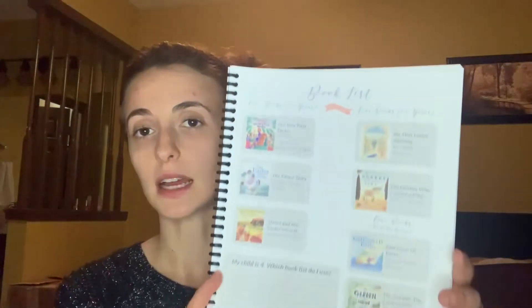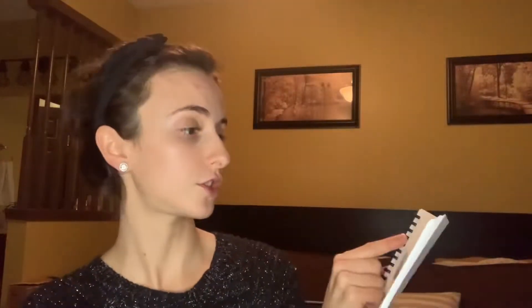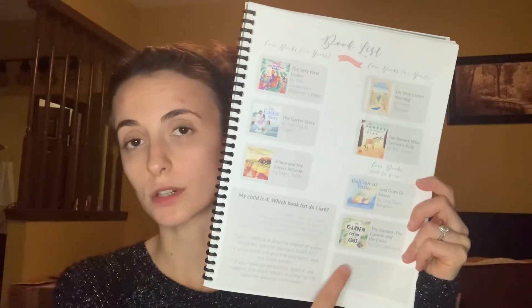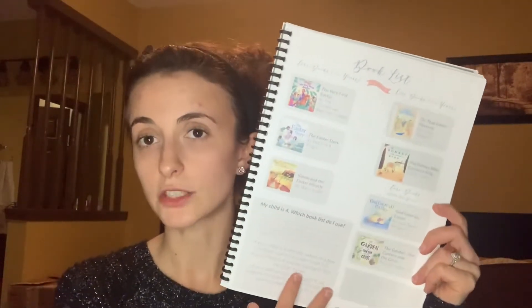This curriculum is for ages two to eight, and my kids are two to seven, so I thought this was the perfect age range. What it does is it gives you a book list that is your main reading and it breaks it down. There is a two-to-four-year-old book list and then the four-to-eight core books. This is your core book page, and I chose not to buy these ones this year.